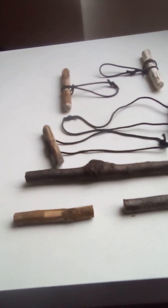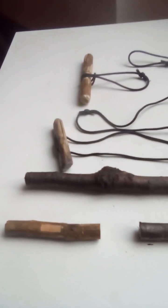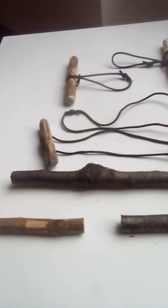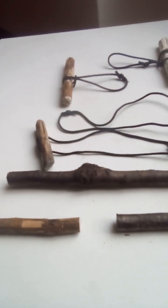Hello internet and welcome to ACD Camping, the home of woodland shenanigans on a shoestring budget. I'm ACD and on this video we will be discussing in greater detail the humble toggle.